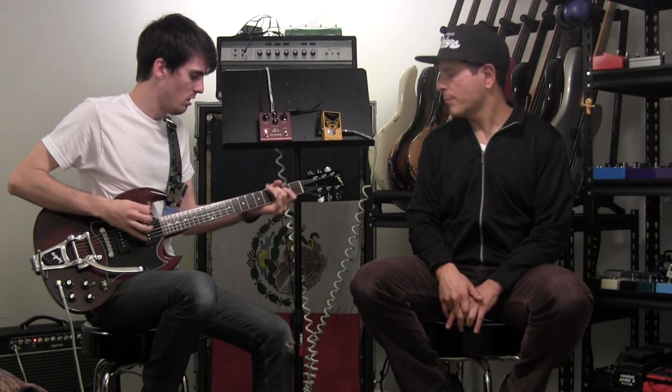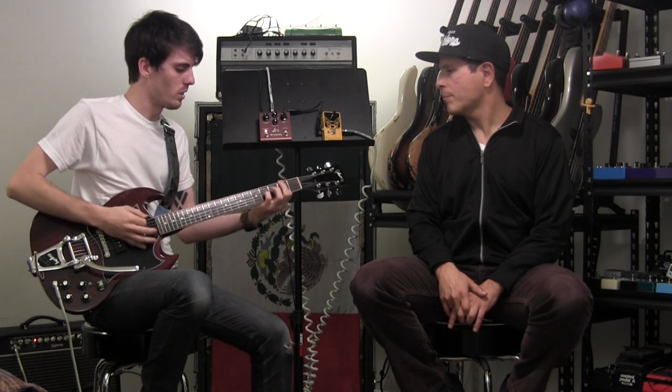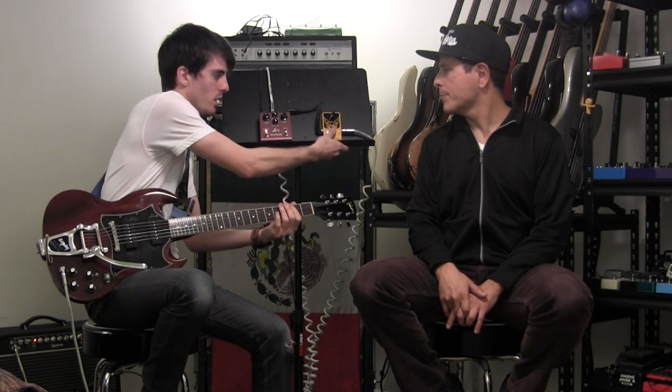I'll turn this guy on. Even all the way down you can hear the difference of what it's doing. It makes it a little sparkly — it just kind of pushes out of the amp a little more. Such an amazing pedal. It's like a hundred bucks or something. It's great — it's my main overdrive.